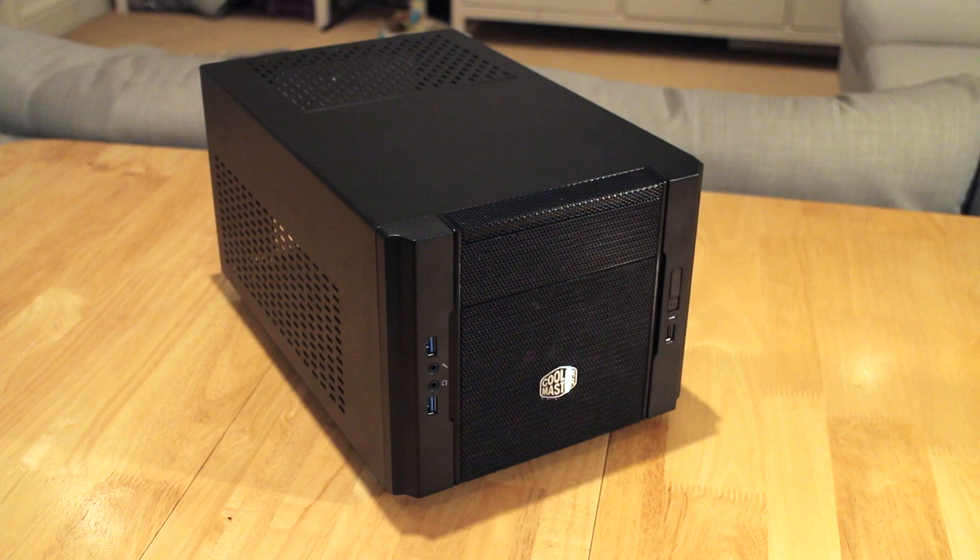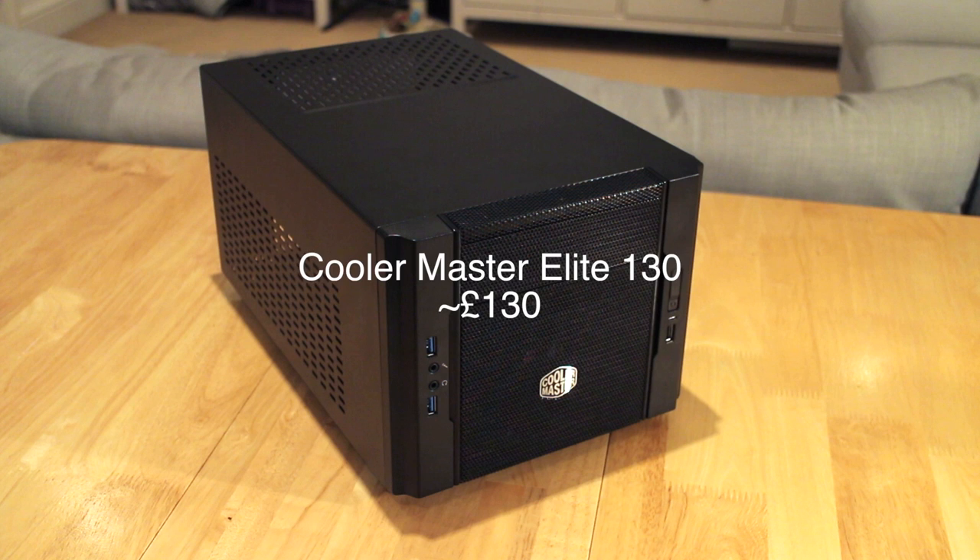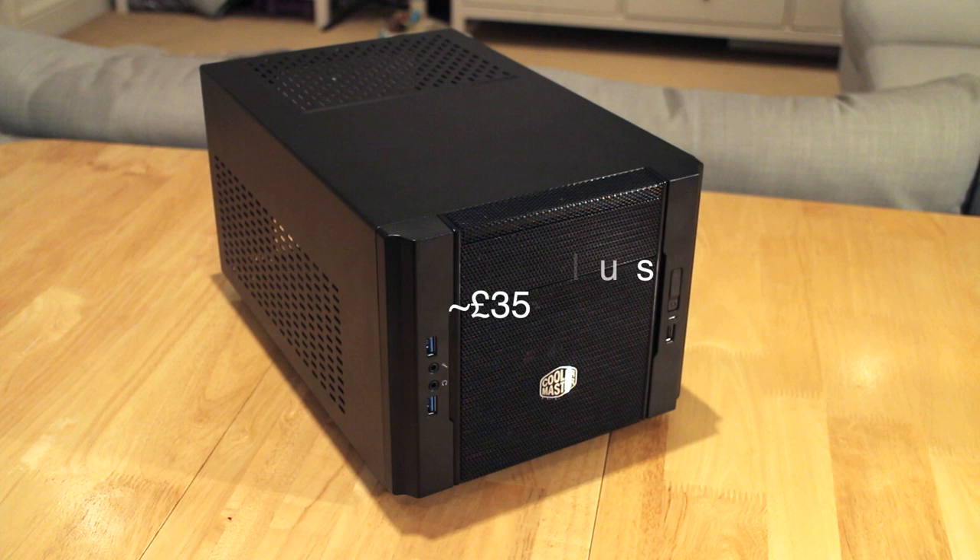That pretty much wraps up part 1 of my really cheap home server build. To summarise the prices: the Cooler Master Elite 130 case came in at about £40 and the EVGA 500W power supply at a very cheap £35. I'm hoping to complete the whole build for around £250, which will be a server without a dedicated graphics card — but £250 should give us a decent enough machine to run Plex and handle my living room entertainment needs.